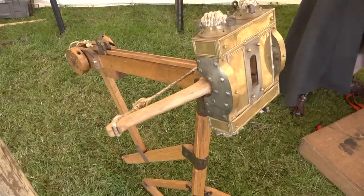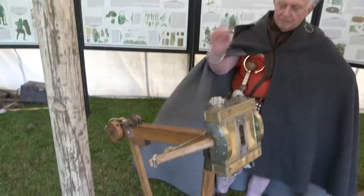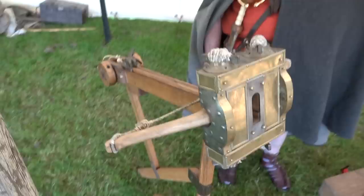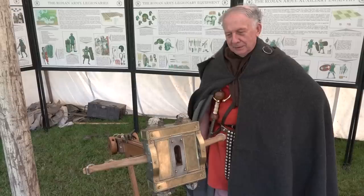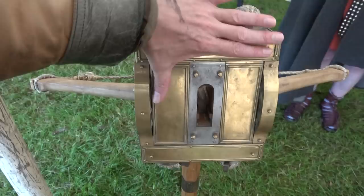The Vespa, or Wasp, is another bolt thrower — very tiny, but more powerful than an ordinary bow because of the skeins of rope. Modern nylon rope is used here as all attempts to reconstruct authentic sinew rope have apparently failed. A balista threw balls of stone. This basic torsion design was also scaled up and used for massive wall-smashing siege engines.